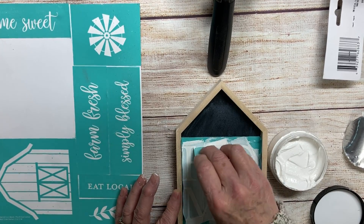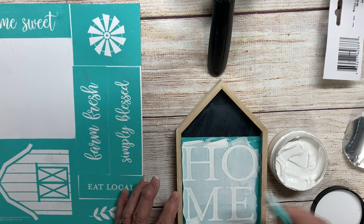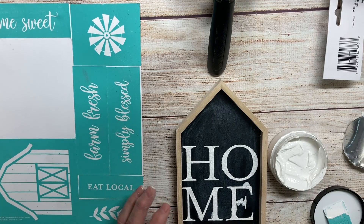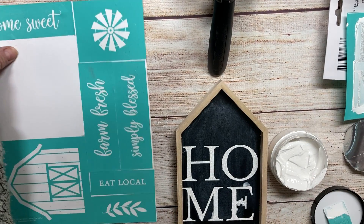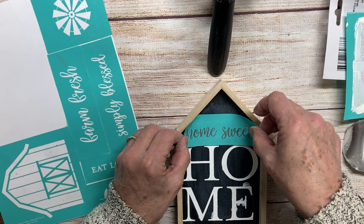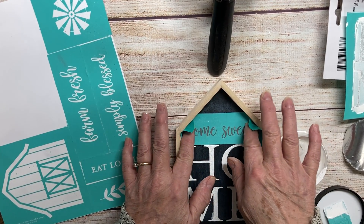I'm going to try and do one here soon. Okay, let's see — we just rip this off. Look how beautiful! I had a little bleeding, oh darn it, but we can take care of that with a Q-tip. And post the Home Sweet Home in here too.